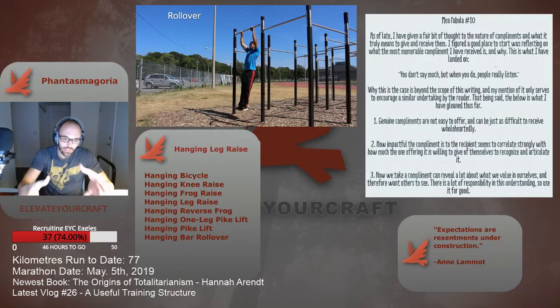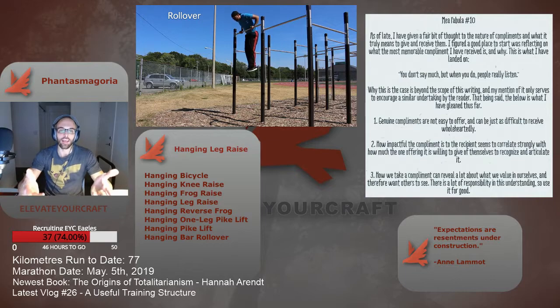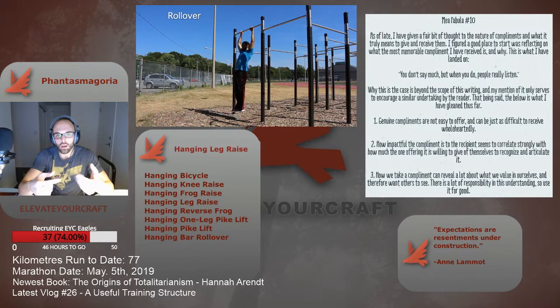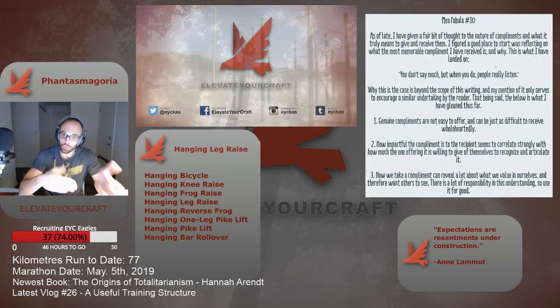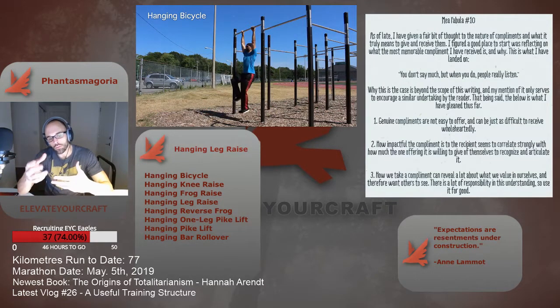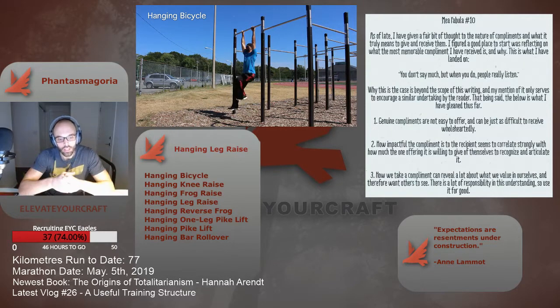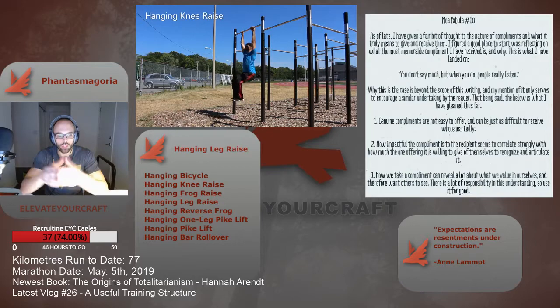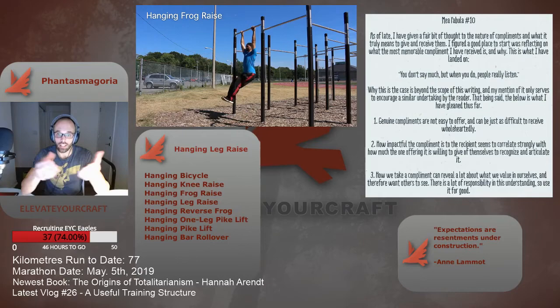Most are probably aware of the hanging knee raise and the hanging pike. However, I want to make people aware of a couple of transitional techniques that may help in your progression: the frog raise and the reverse frog. These variations are in-between steps you can incorporate into your training. Here's a truncated progression: hanging knee raise, hanging frog raise, hanging leg raise, hanging reverse frog raise, and then the hanging pike.